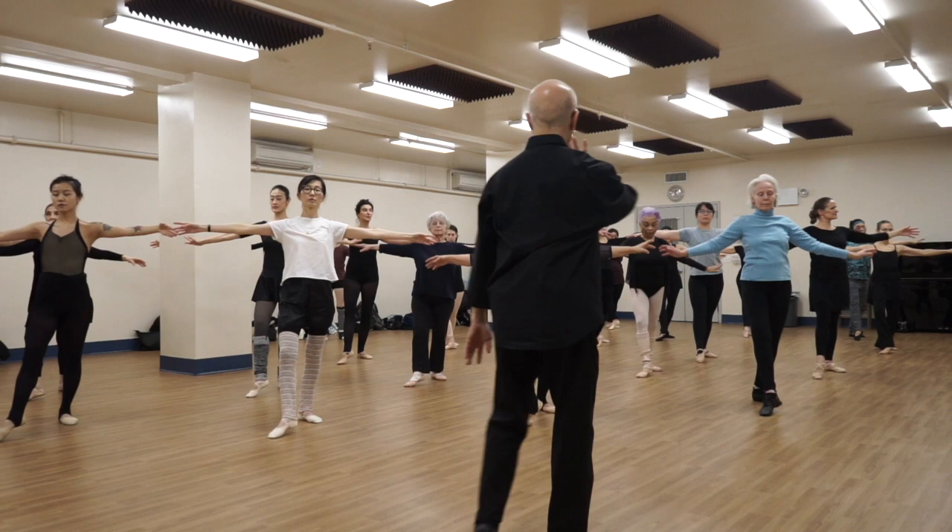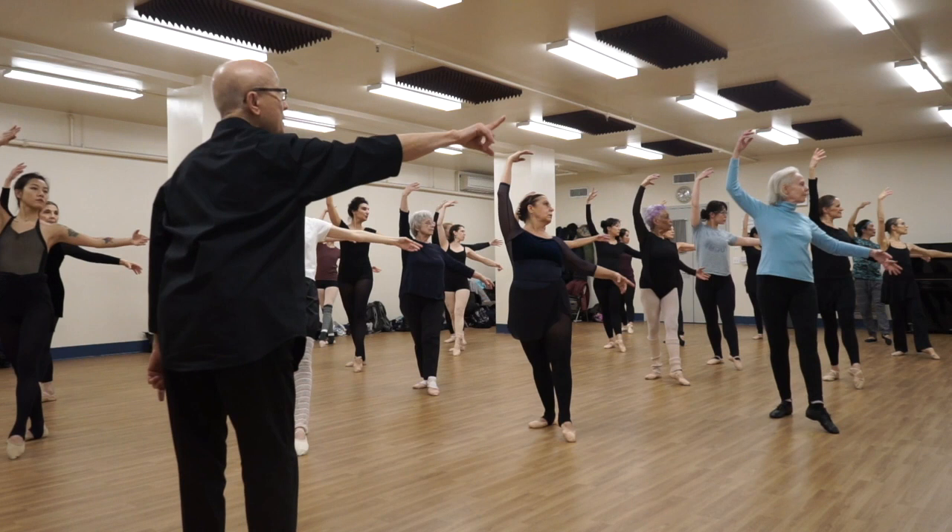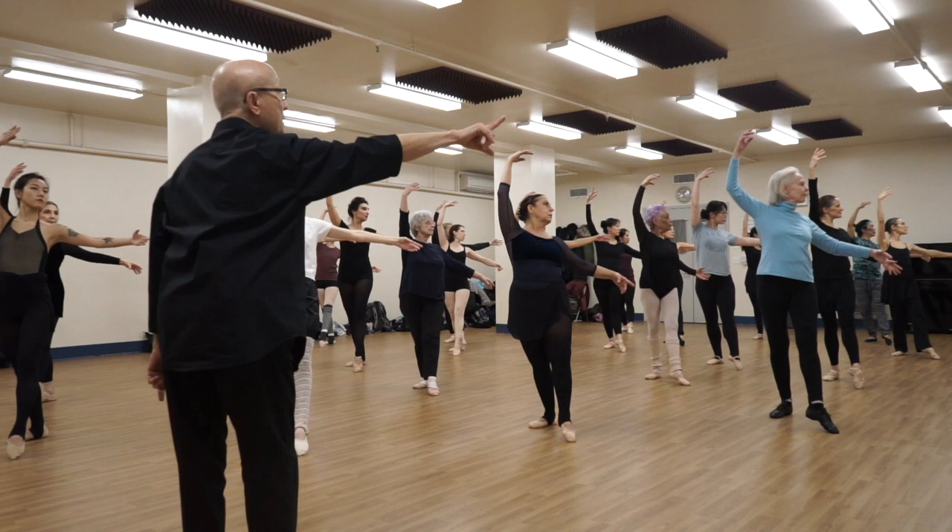Again, slowly. One, two. Now head to the left. Picture, picture. Open the arm. And slowly, turning out slowly. Two, push. Okay. That's the idea. All right. Good.